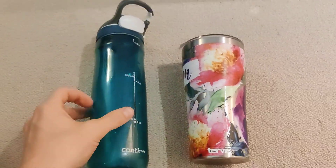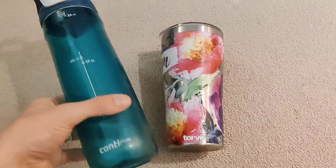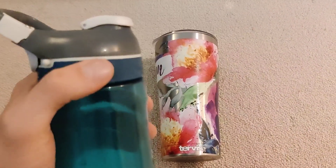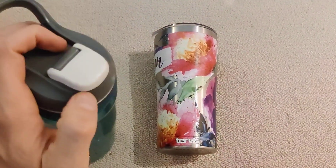I wanted to make a quick review of this Contigo and this Tervis cup. The nice thing about the Contigo is that it's 24 ounces and carries quite a lot of liquid. You can see it has this rubber here on the top, which makes it really easy for screwing on and off. It's got a good grip.